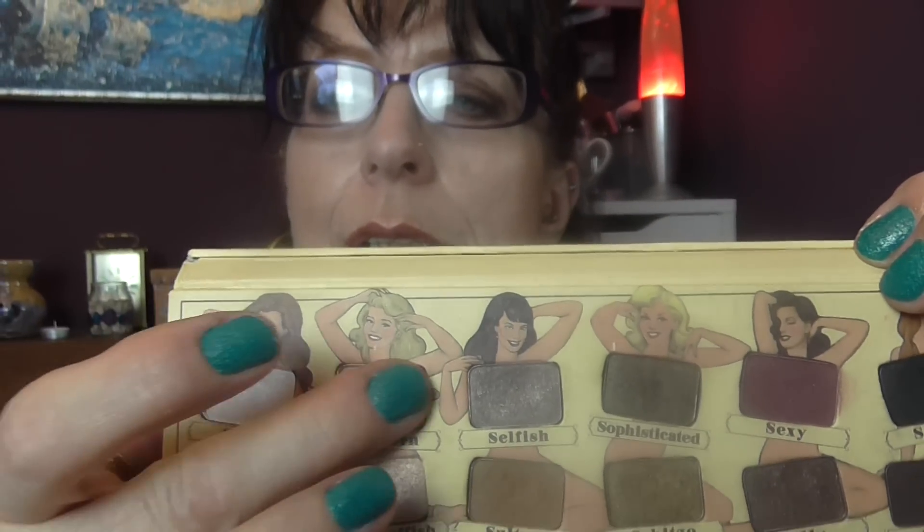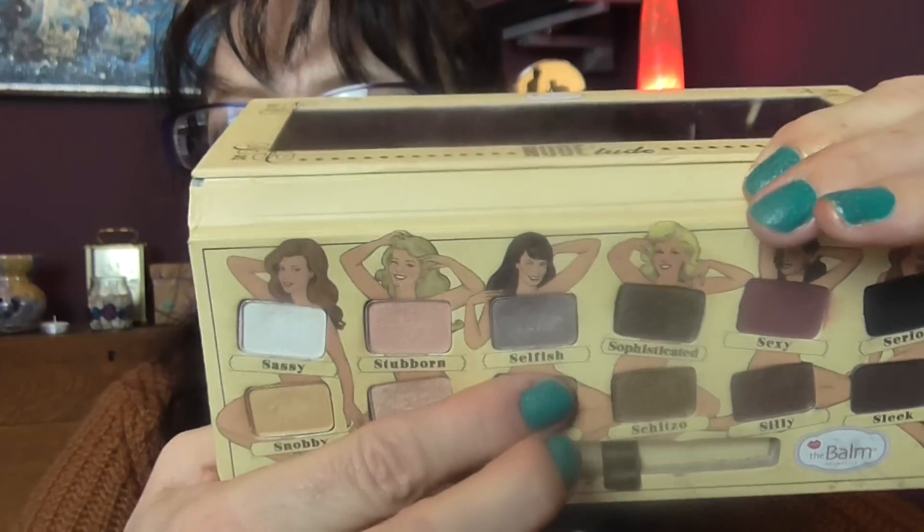We have the Nude Tude palette from The Balm — I have the one with the naughty girls all posing. There's the usual selection: there's a white I don't use very much, I think it's just a little bit too stark for me. But there are shades of pink and a nice goldy color as an alternative to that white. There's also a nice matte color, just a nice crease color.